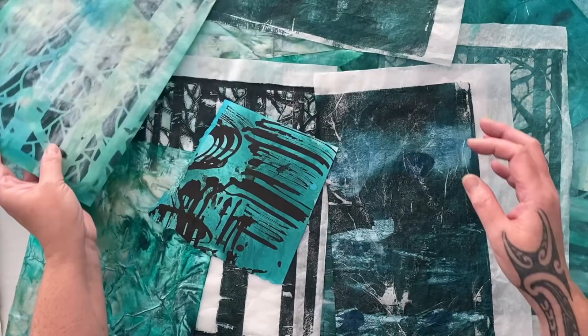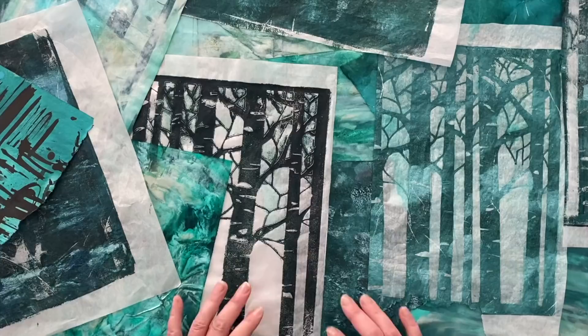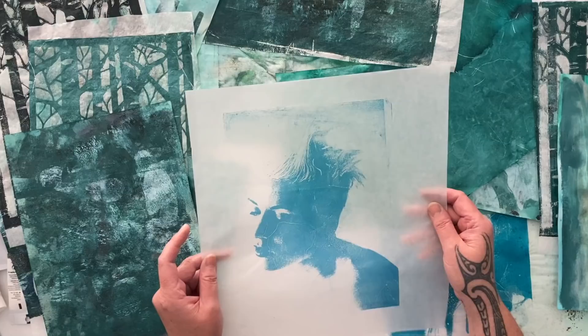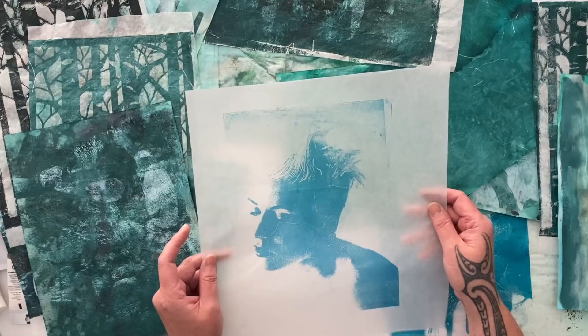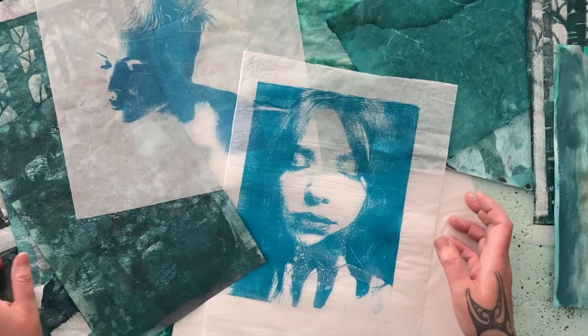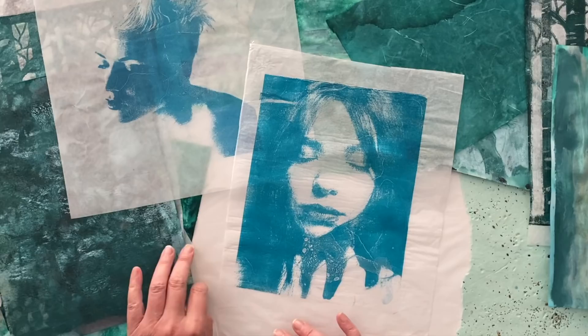When I was rummaging through all of my fabulous gel prints going through my stash, trying to find different things to use, I came across my fabulous image transfers. This image transfer of a portrait I did in turquoise on some glassine paper — that is pretty nice on the turquoise, don't you think? I also dug out this other one as well. She's rather glorious, absolutely beautiful. That would probably be the phthalo turquoise — it's looking just beautiful.